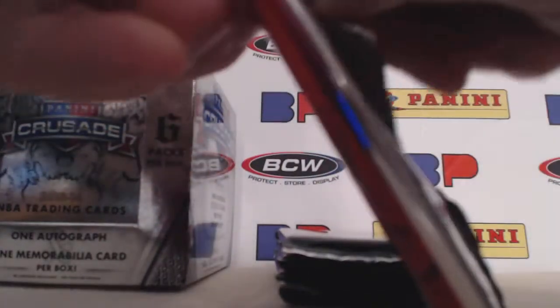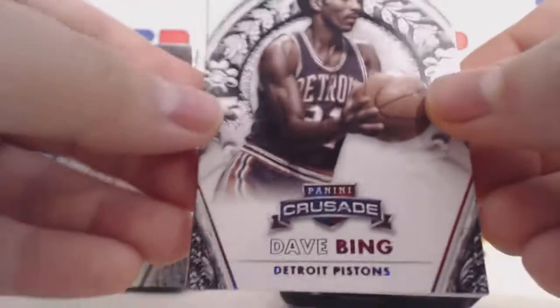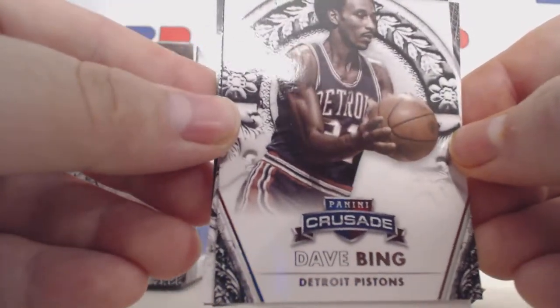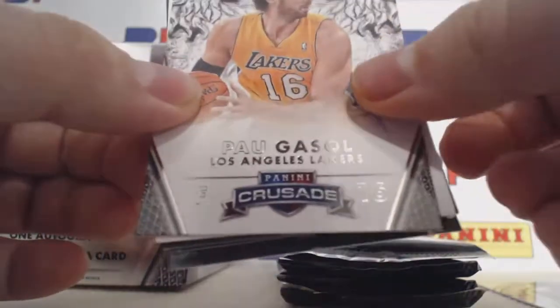These packs are a little bit difficult to get into. Here's what the base design looks like — sorry for the glare. Dave Bing, and Pau Gasol. Now we'll flip it over.